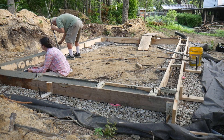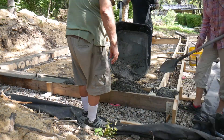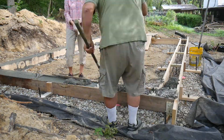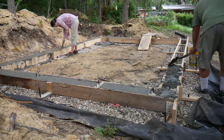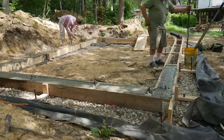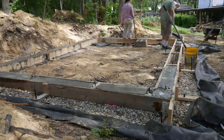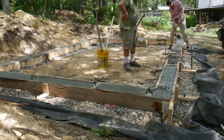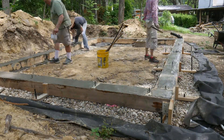Here Gene is using a reciprocating saw without a blade to vibrate the forms so air bubbles rise out of the concrete. My dad is working the concrete down and around the rebar. I can only carry 25 bags of concrete in our trailer, so mid-pour I had to run over to the hardware store and get the rest. Even with that delay we finished in about 4 hours.